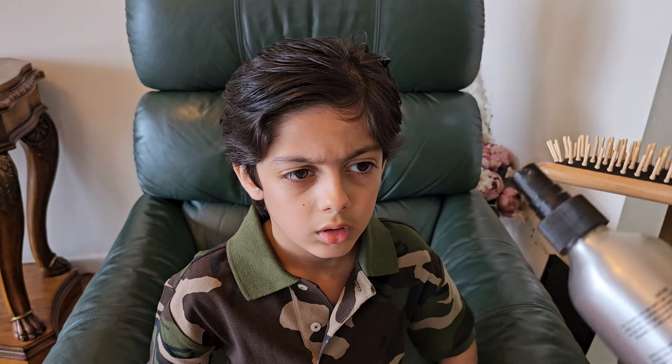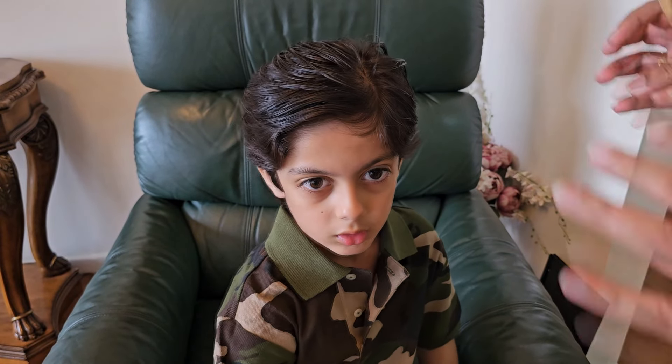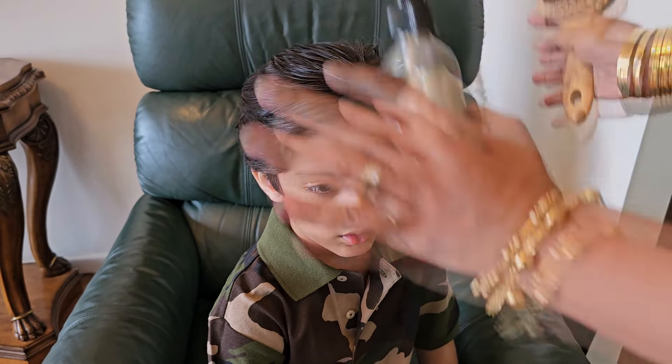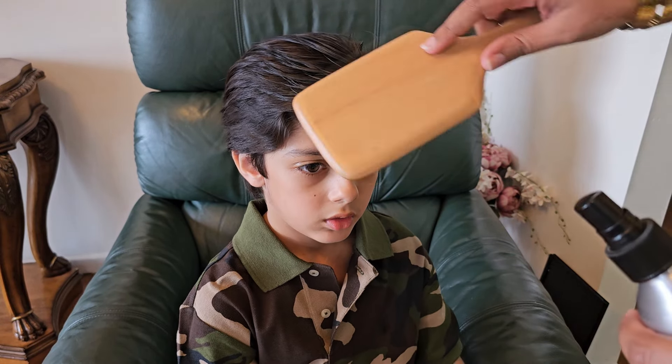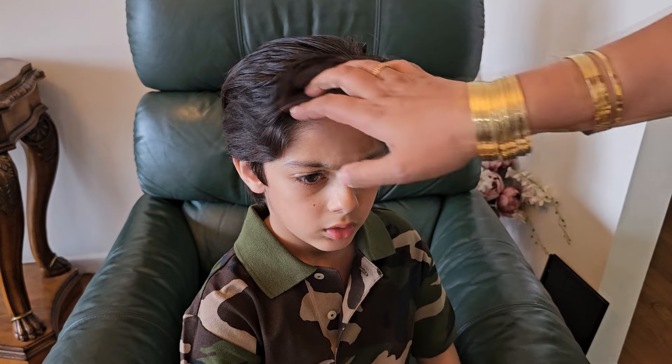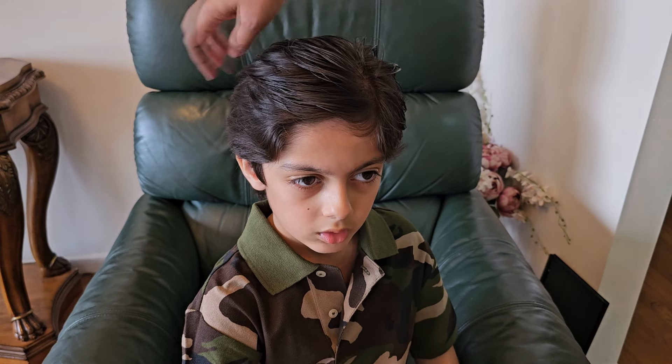Another really big advantage of this is that if he's out in the morning and comes home in the afternoon and his hair has lost the style, I just wet my hands and run them through his hair and it starts looking exactly like this. It's not like hairspray where once it's gone it's ruined, or it leaves a white powder residue. You'll notice it's starting to become a bit more defined around this area — and that's just how I style his hair.